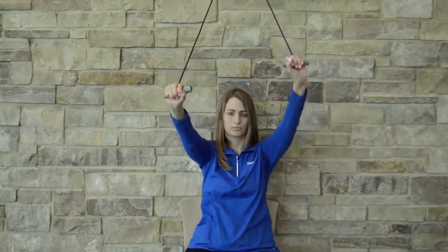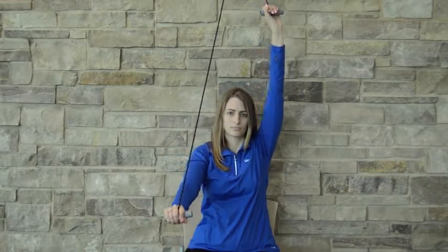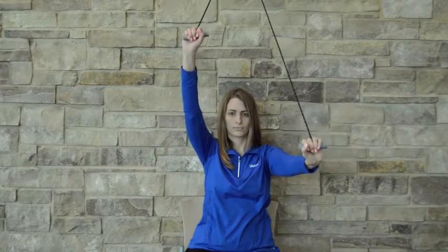Please note the elbows are maintained in a straight position and the elbows don't bend throughout this exercise. Only move at the shoulder.